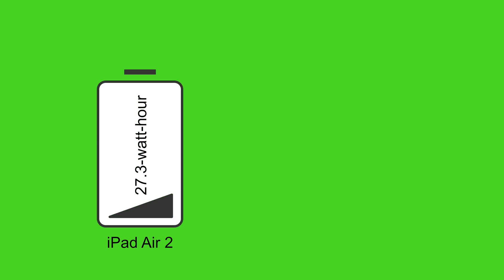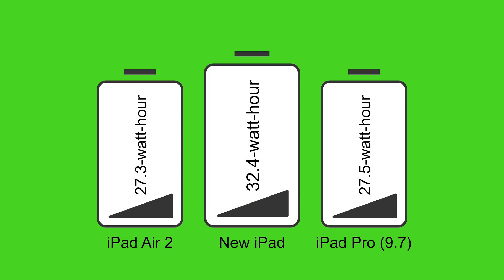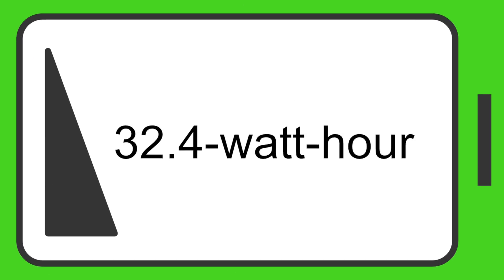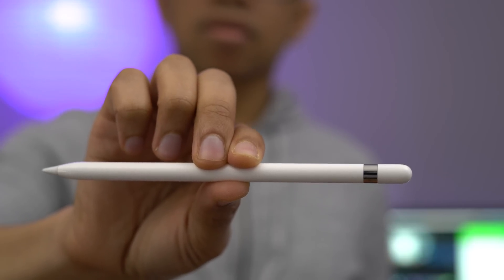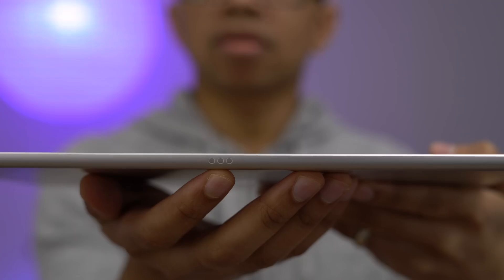Speaking of battery life, it's super interesting. The iPad Air 2 has a 27.3 watt-hour battery and the iPad Pro has a 27.5 watt-hour battery, both rated for approximately 10 hours. The new iPad has a 32.4 watt-hour battery yet is still rated at 10 hours — so you have to wonder if the screen brightness plays a role there, or if Apple is being really conservative. We'll test it out and let you know in the coming days. A few reminders: the new iPad is not compatible with the Apple Pencil, nor is it compatible with the Smart Connector — these remain iPad Pro exclusive features for now.